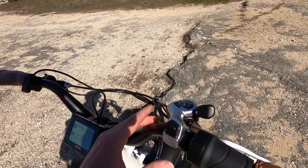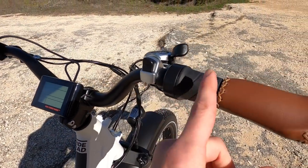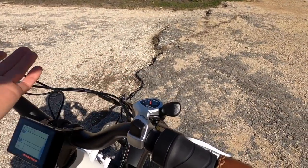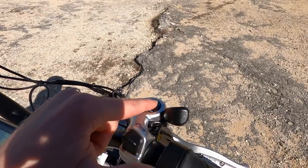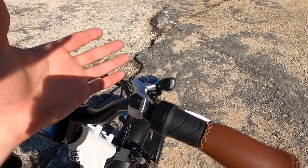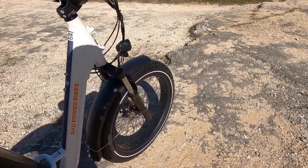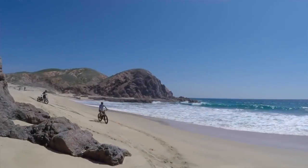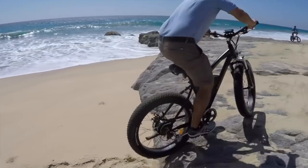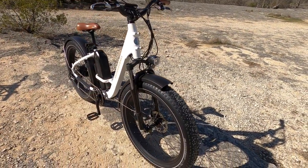Here is the shifter — kind of a paddle or thumb shifter design, fairly large. I kind of like trigger shifters, but they often don't fit when you have a twist throttle because of the extra housing. You've got really clear readouts showing which gear you're in, and it works really well if you have gloves on. These fat tires are really capable — I've tested them in New Mexico on sandy terrain. It's nice to have that extra width and float.